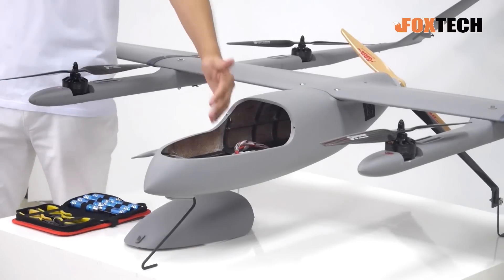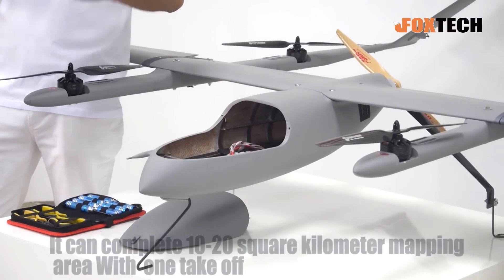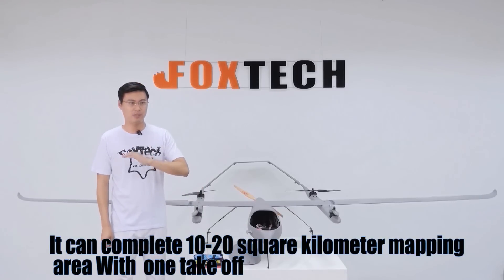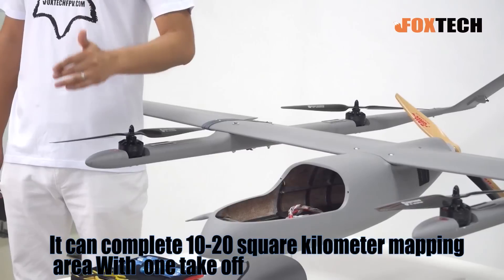Imagine you equip it with an optical camera with a full lens. With the 56,000 mAh battery and a 1.5 kilogram payload, the flying time of the Eagle Hero is up to two hours. Within two hours you can cover a big area — up to 10 or even 20 square kilometers.